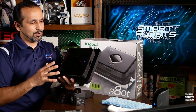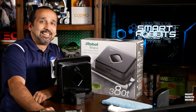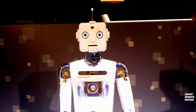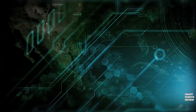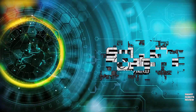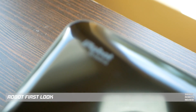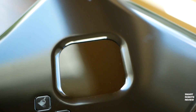It is so small, it is so sleek, but does it work? Let's find out. Welcome to Smart Robots Review. Here it is — the iRobot Brava 380T, the robotic floor sweeper and mop.